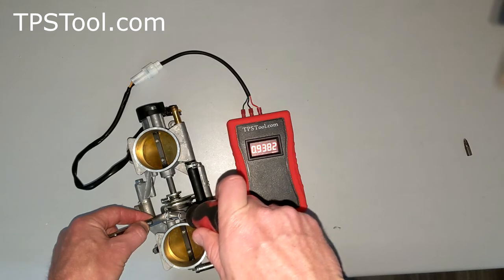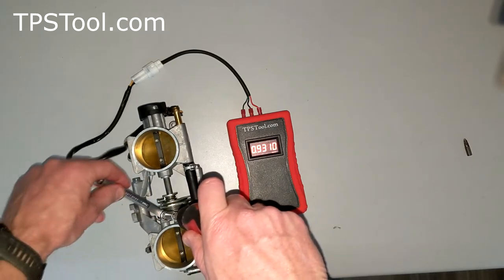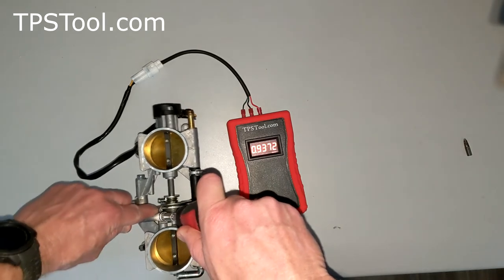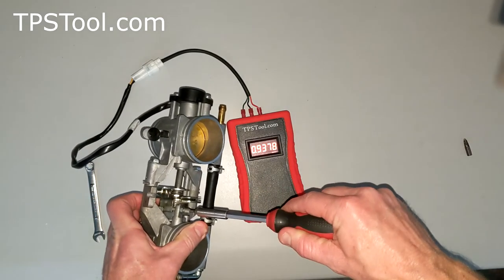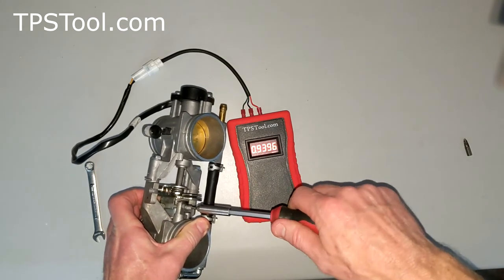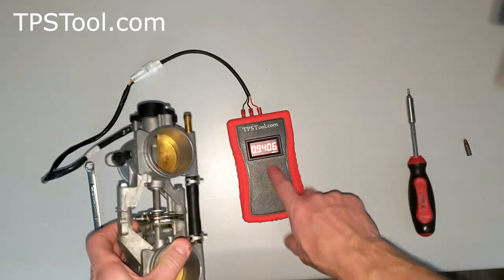I'm going to go to 0.94. There we go. I'm going to tighten up the jam nut so that idle doesn't move. I can do just a little bit more of a turn here without having to loosen the jam nut. There we go — 0.94, right on the money.